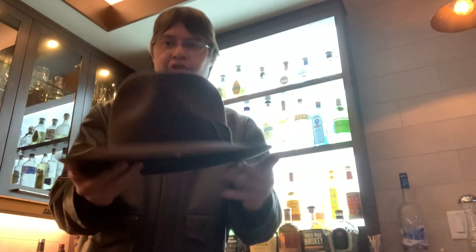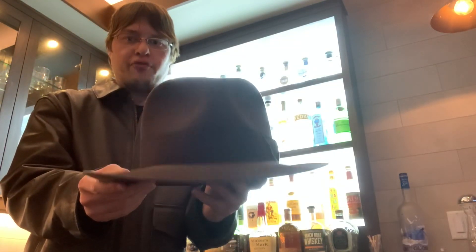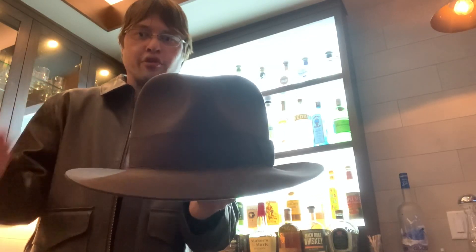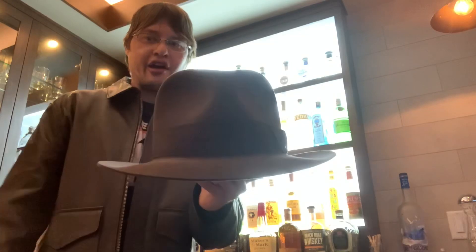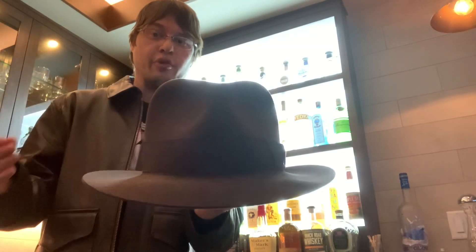So those are my thoughts and opinions on the Acuba Federation 4 hat. Let me know in the comments if you're thinking about purchasing this hat yourself, whether for an Indiana Jones cosplay, for display in your videos, or for actually wearing in videos like I plan to do once my green screen setup is back online. Look forward to more videos featuring this hat and this cosplay setup. As always, rate, comment, subscribe — I'll see you guys in the next video. Peace out.